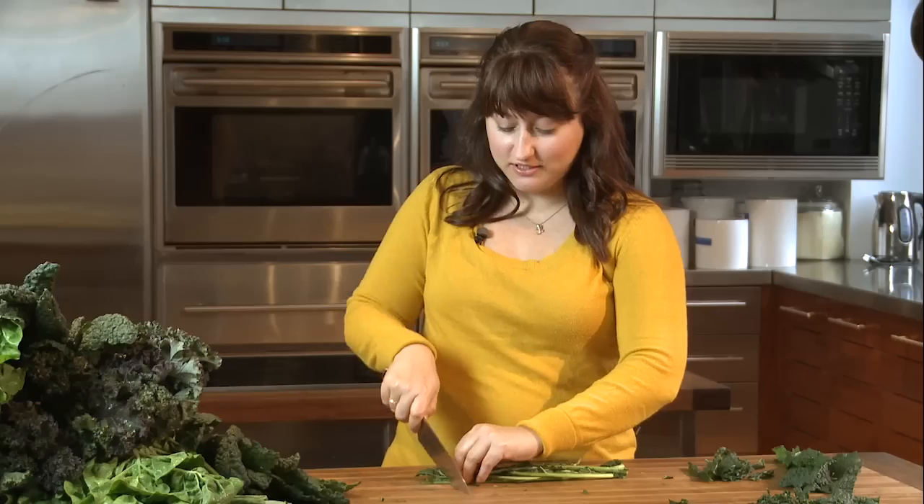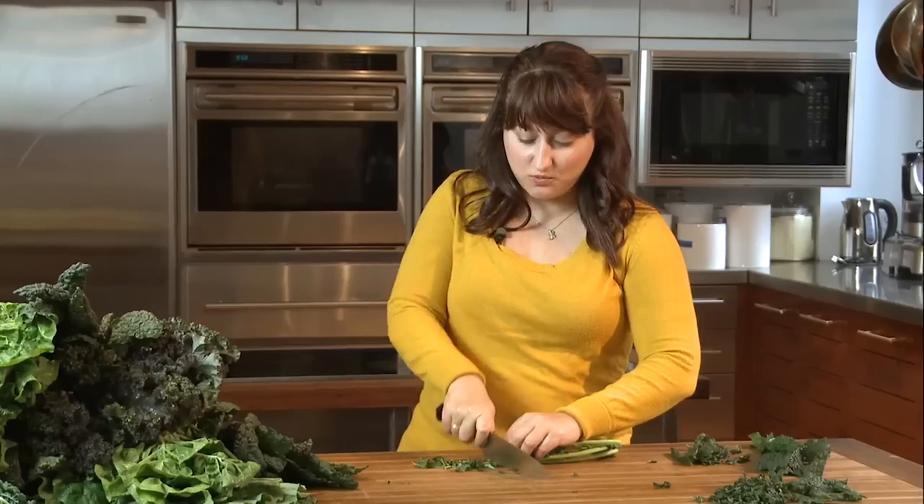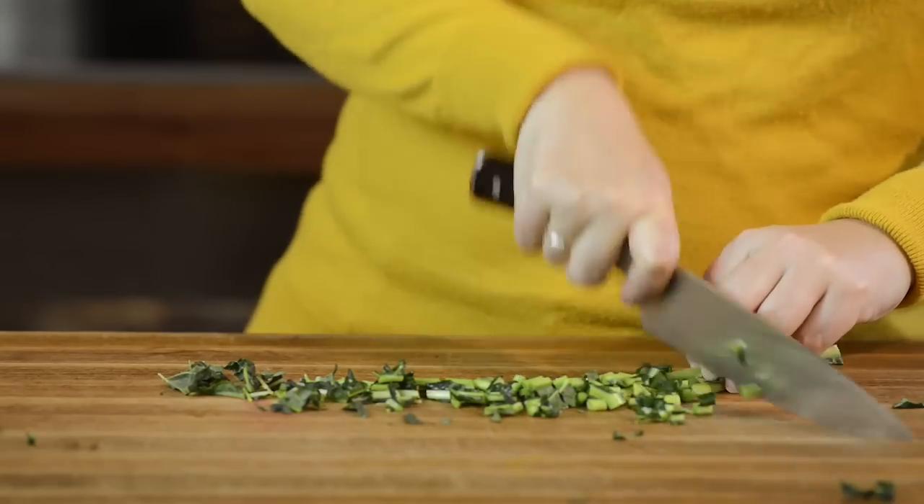Don't forget about the stems. Same thing as with the leaves, you can just chop these as fine or into as large pieces as you want. These will add texture and crunch to your dishes. You can always sauté them separately from the greens if you like.